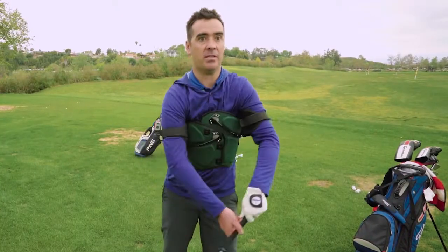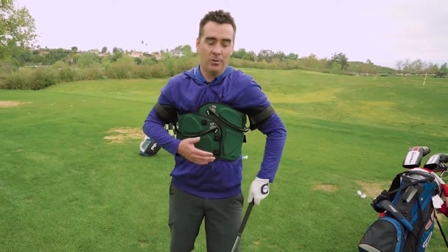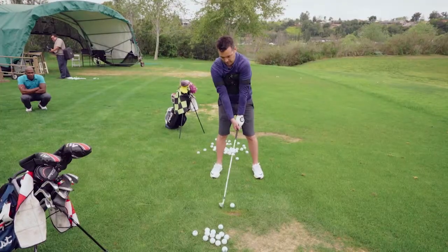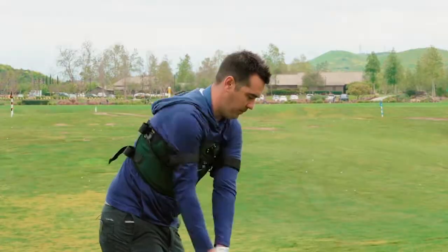My arms are probably used to doing all kinds of things, and this keeps everything together. You can't make an app that does that. This just keeps you where you're supposed to be. It teaches you how to swing and keep things where they're supposed to be. It just felt great. It's the perfect swing aid.